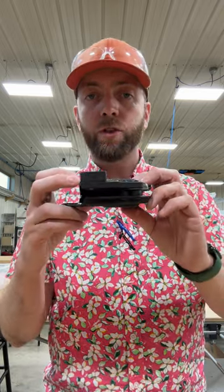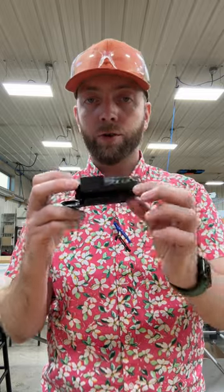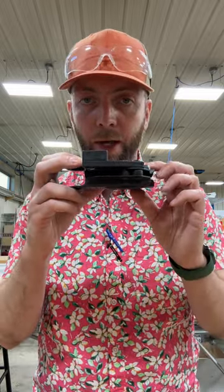One minute tech tip: the screws on an Ember holster do double duty — they attach the molding to the holster shell, but they also allow you to compress or release these rubber spacers.